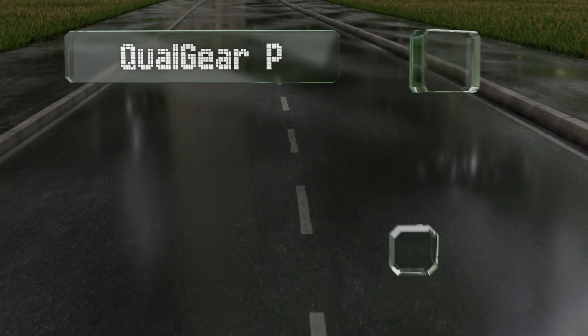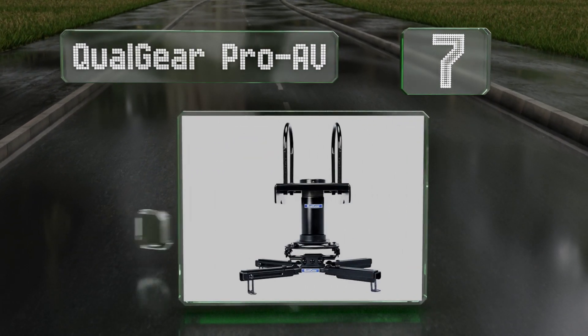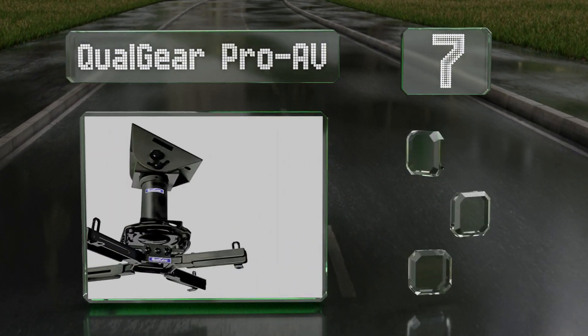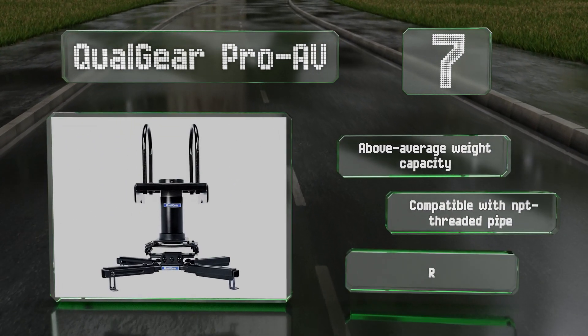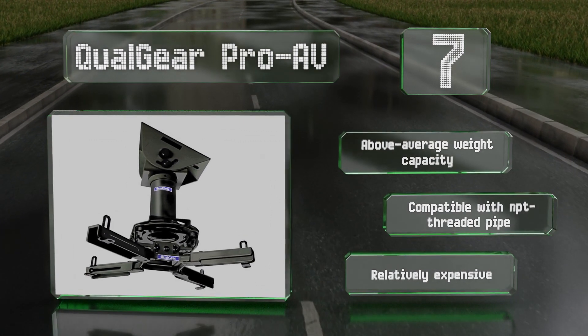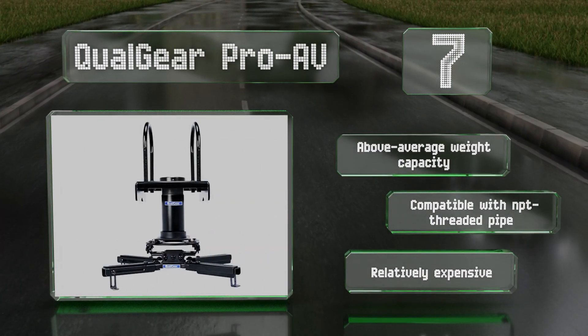Coming in at number seven, the Qualgear Pro AV is offered in four configurations suitable for flat, suspended, bolted, and truss ceilings, and will work with a wide variety of rooms. It comes with a white or black finish and offers 20 degrees of pitch and eight degrees of roll. It boasts an above-average weight capacity and is compatible with NPT threaded pipe, but it is relatively expensive.